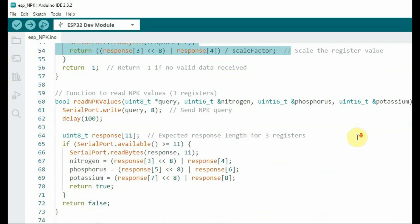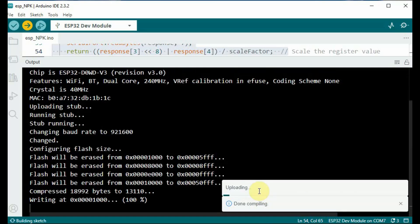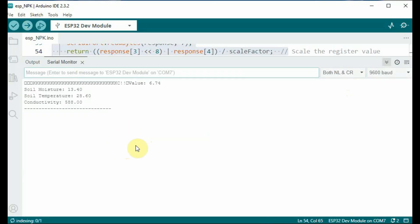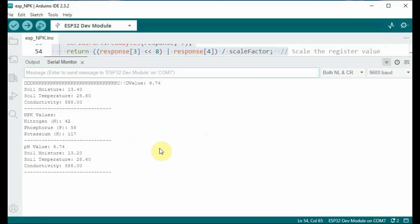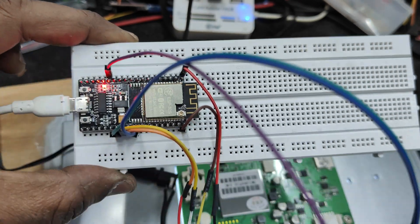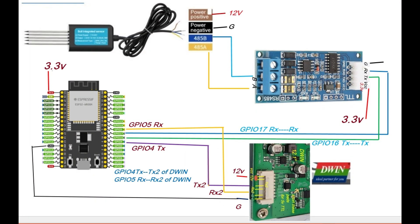The values are sent to the serial port. Now upload the code and open the serial monitor. After uploading, you get all the values: nitrogen, phosphorus, and potassium values, pH divided by 100 displaying correctly, soil moisture, temperature, and conductivity—all seven soil sensor values are displayed on the serial monitor.